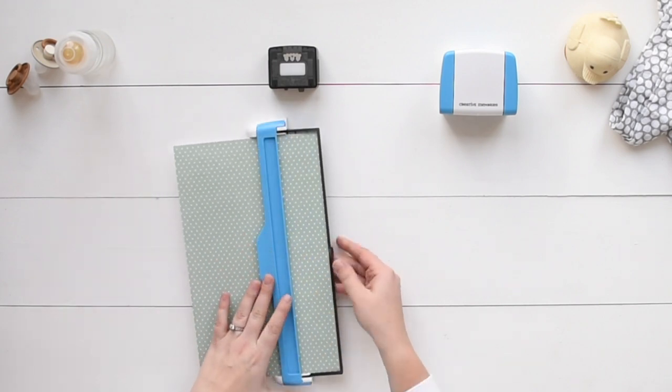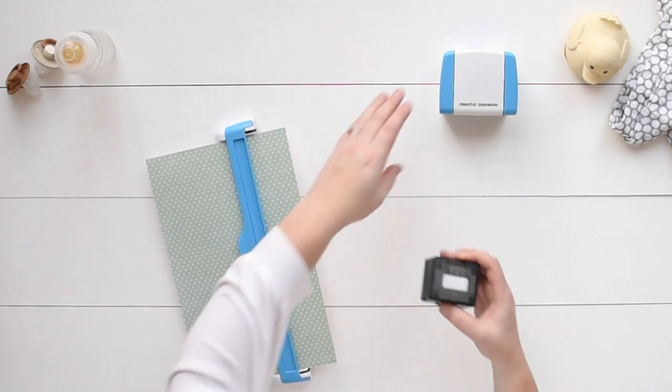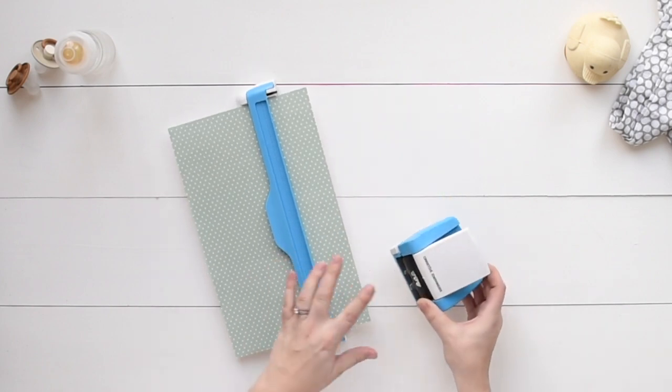Next, close the arm and flip the bottom tray back into place so the magnets hold the paper. Insert the cartridge into the border maker housing unit with the Creative Memories logo facing inward until it clicks in place.